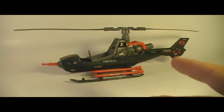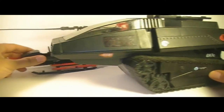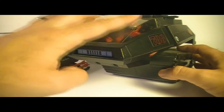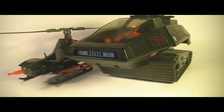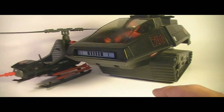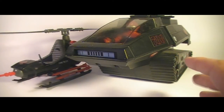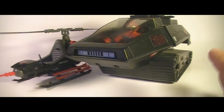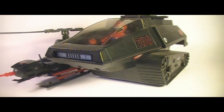This was one of two Cobra vehicles that came out in 1983. The other one was, of course, the HISS Tank. Throughout the entire run of the G.I. Joe toy line, there were never as many enemy vehicles as there were G.I. Joe vehicles. There were a lot of G.I. Joe vehicles released in 1982, re-released in 1983, and even more added in 1983. But these were the only two real Cobra vehicles that we had.